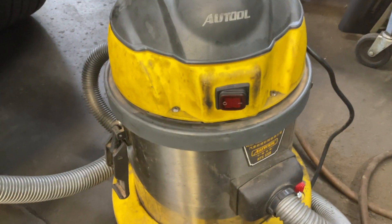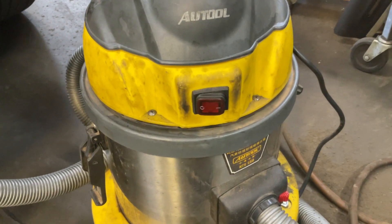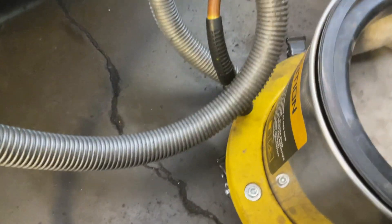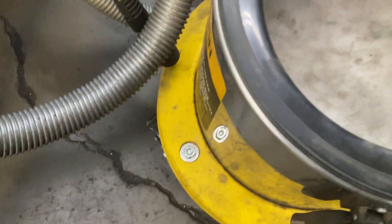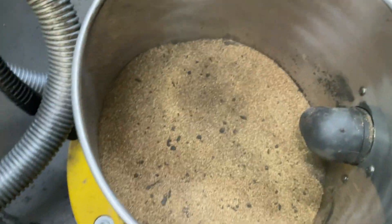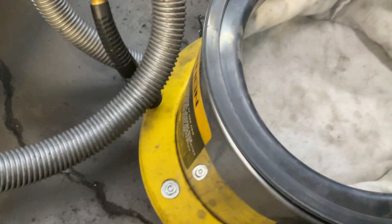To clean the valves we'll use this walnut machine — that's the model. It gives you all the warnings on the side. Let me show you what's inside. These are walnuts — see that? Looks like very thin sand. What it does is shoot out and clean the valves.